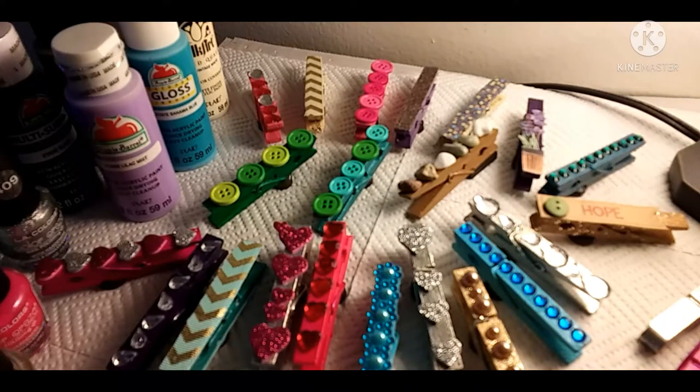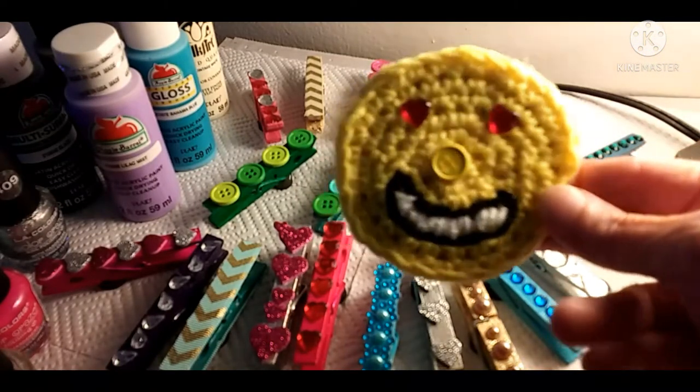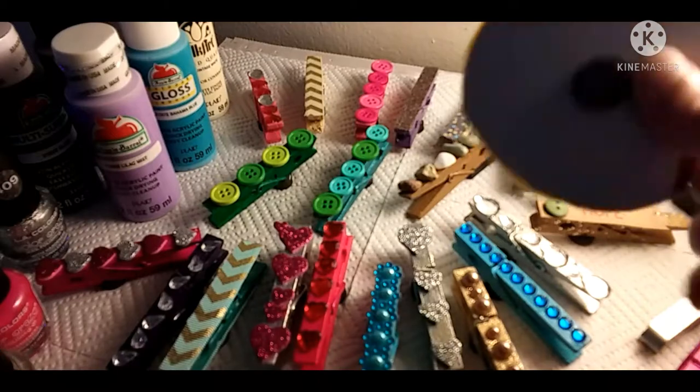Hi guys, welcome back to my channel. I've been hard at work making my arts and crafts. I've made about 50 refrigerator magnets made with clothespins that I bought at the dollar store. As you can see, this is just some of them that I made, but I did make duplicates. I've also started working on crocheted ones.